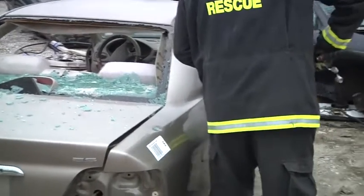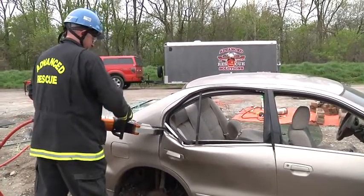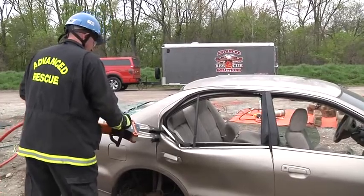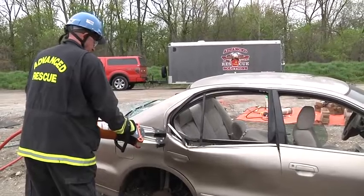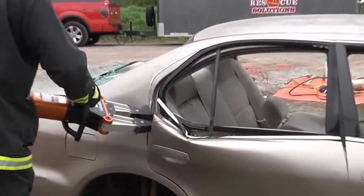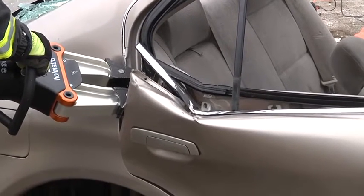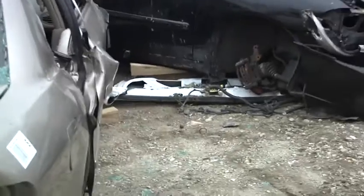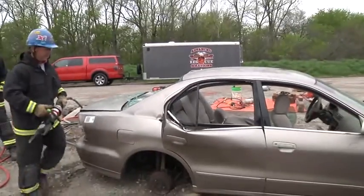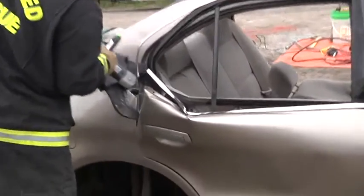Do not stand between the tool and the car so that you have a safe position to work from. You have to have the ability to work both right-handed and left-handed in order to operate the tools. As that door begins to open, do not continue to allow the metal to tear. Don't let pride overcome progress. At the point in time that it starts to spread, simply call for the cutters to come in and cut the nadir pin.